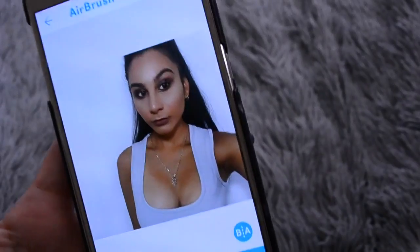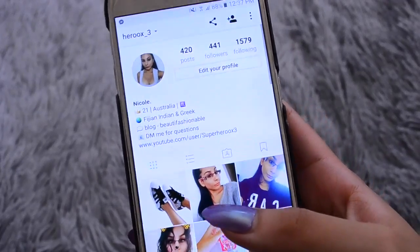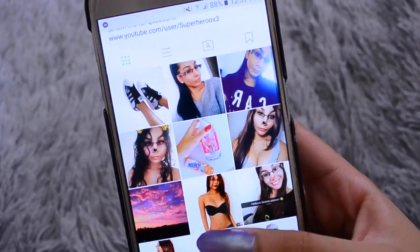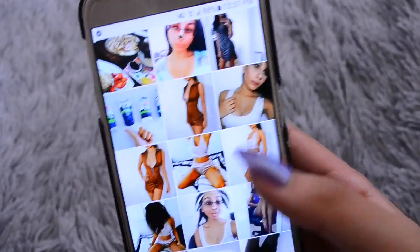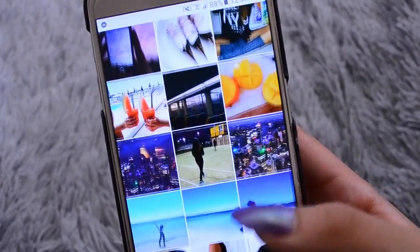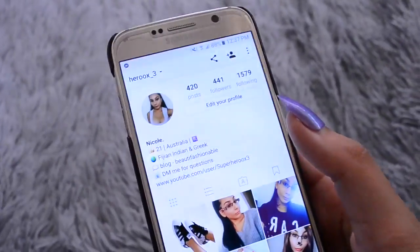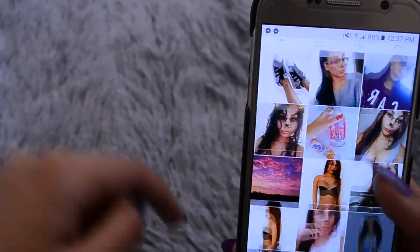That's how I edit my Instagram photos and I hope you guys liked this video. If you did, please give it a big thumbs up. Go and check out my Instagram — self-promotion! If you guys want to go follow me on Instagram, you can do that. I will see you guys in my next video — please hit that subscribe button and leave a like. See you guys in my next video, bye!